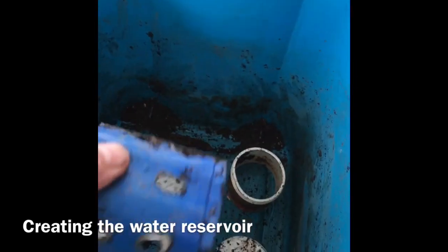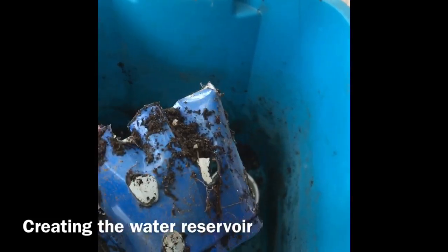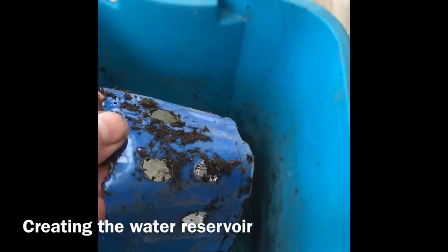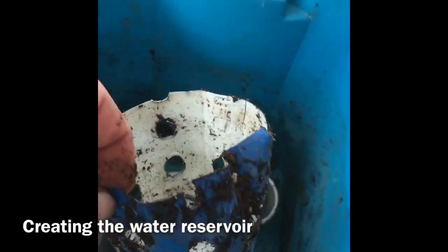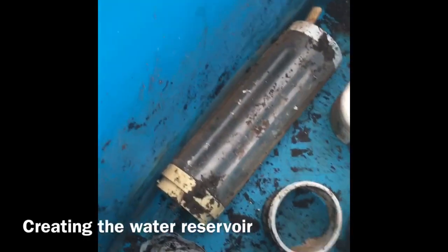I used a soldering iron to put the holes in — it smelled terrible, so I don't recommend breathing that. Anyway, there's that, and I put that in one corner.